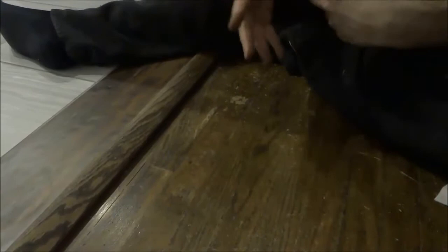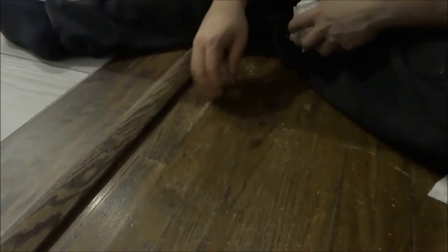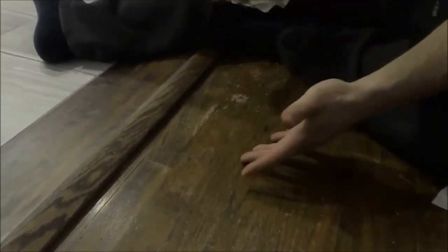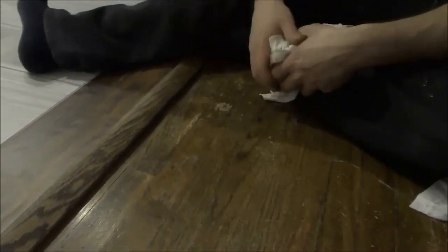One thing I won't be showing in this video but consider necessary: once the stain has dried — check the stain can for drying time — you should definitely apply a clear coat over top, just to give it that extra protection it needs. And it's literally that simple. That is how you repair scratches and imperfections in hardwood flooring using stain. Thanks for watching.